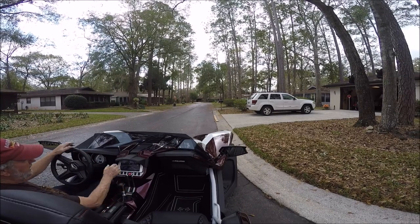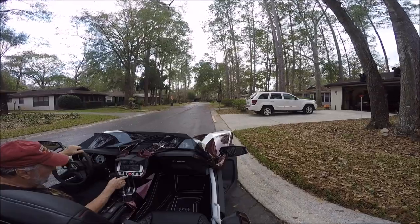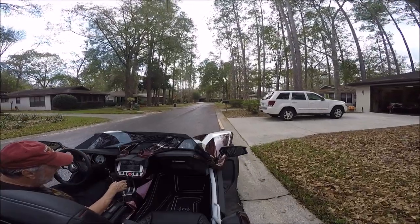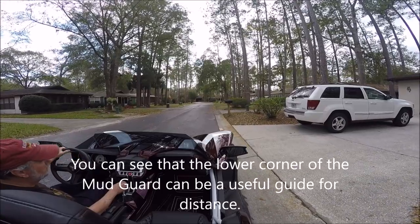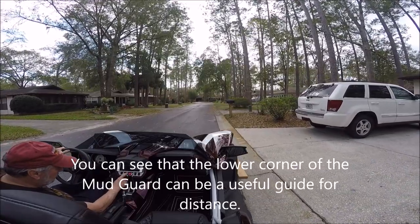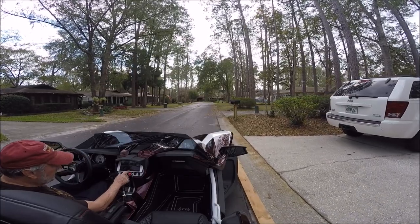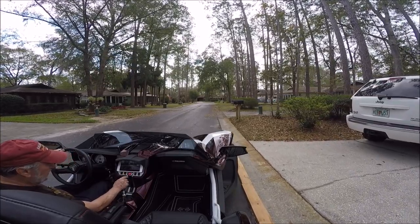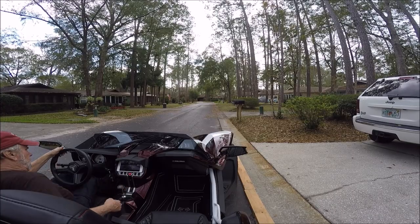It would be better if I had a solid curb but we don't, so I can use the edge of the road. I can see I'm over too far. Right there — I should be right up close to the wood. There's the wood. I can see it. I'm right close and now I'm going to stop and give you a view of it.